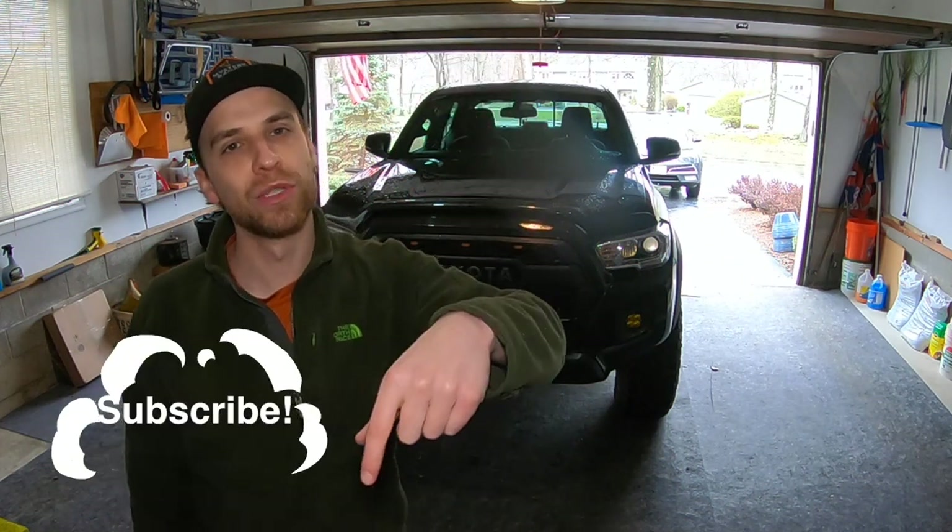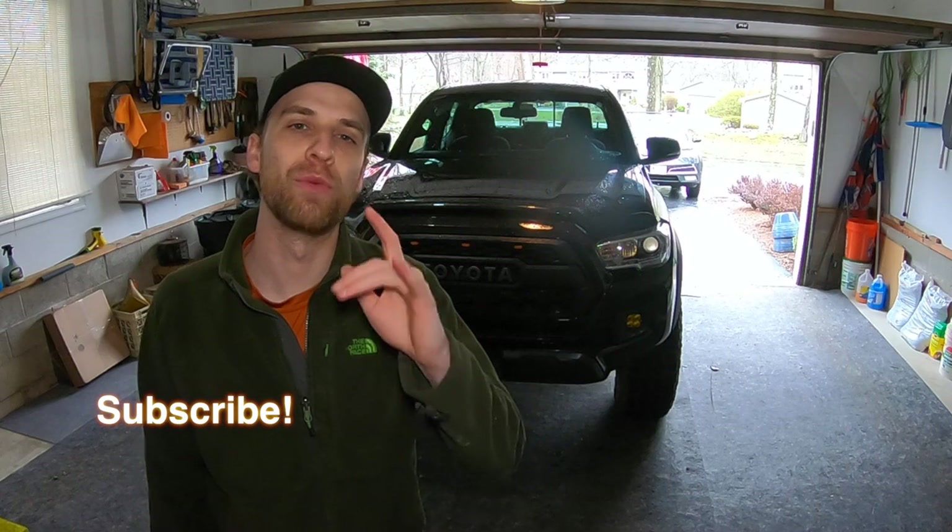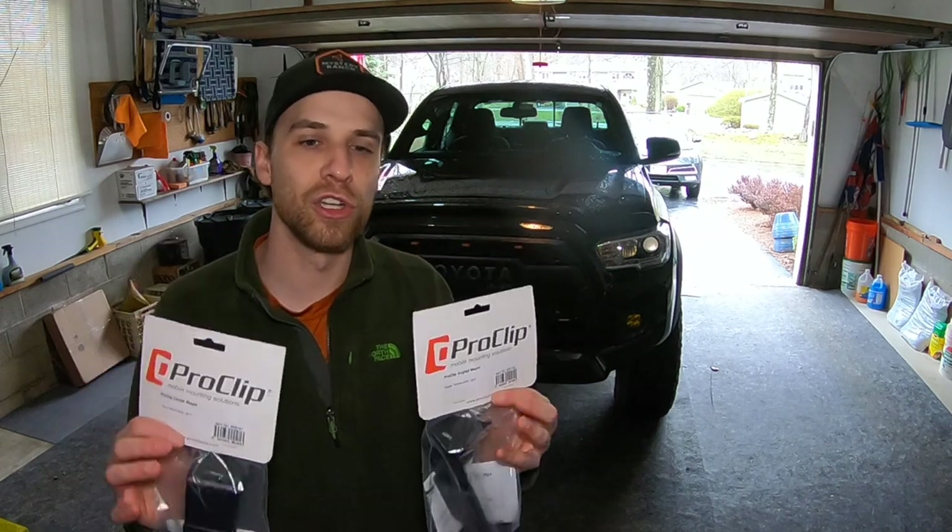Before we jump inside, be sure to subscribe down below if you haven't already to keep up to date with all my future videos. At the end of the video, if you did enjoy it, be sure to give me a thumbs up. I always appreciate it. So let's go ahead and get started. Let me show you what we got here today and what we're going to be installing.